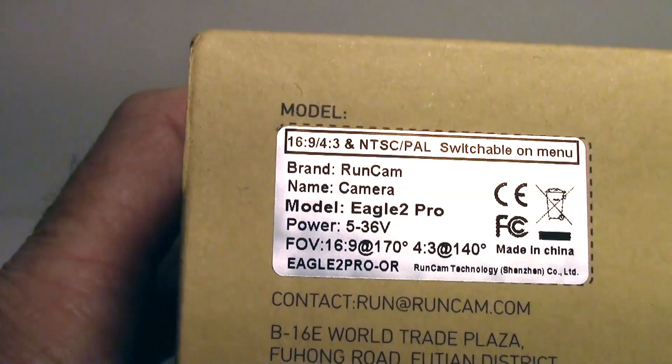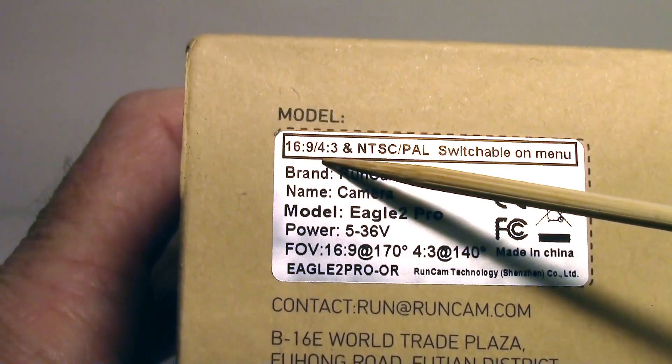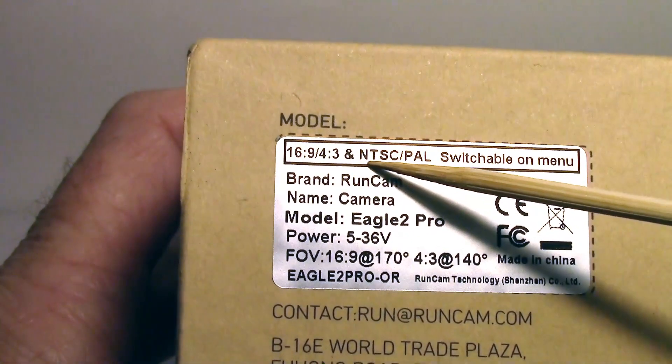The first noticeable thing is that it's switchable between 16 by 9 and 4 by 3 aspect ratios, and you can switch between NTSC and PAL.